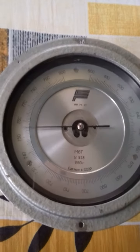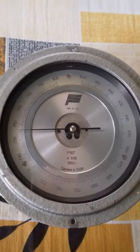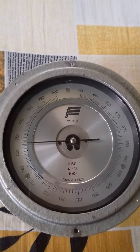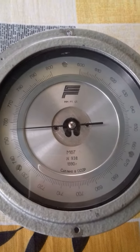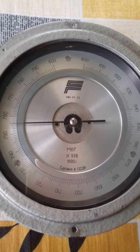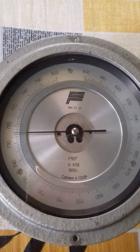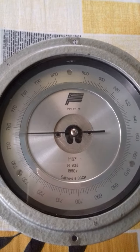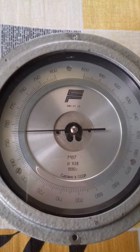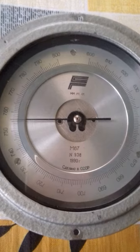Hello, I'd like to introduce the M67 barometer. This is a Russian barometer made by Saprosky Gidrometa primer. This was made in 1990.